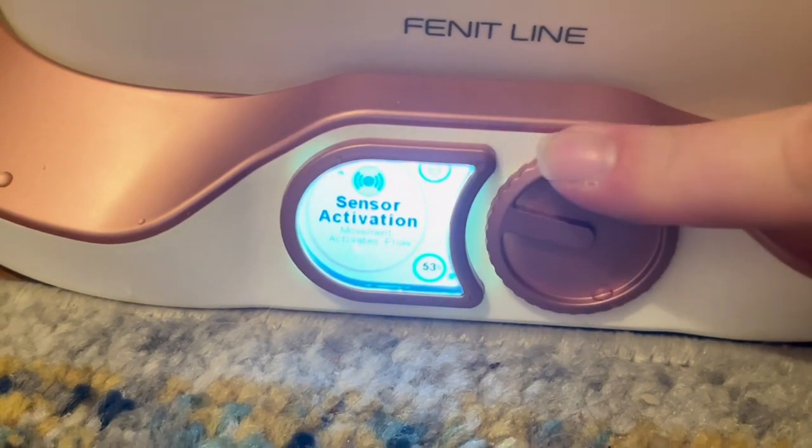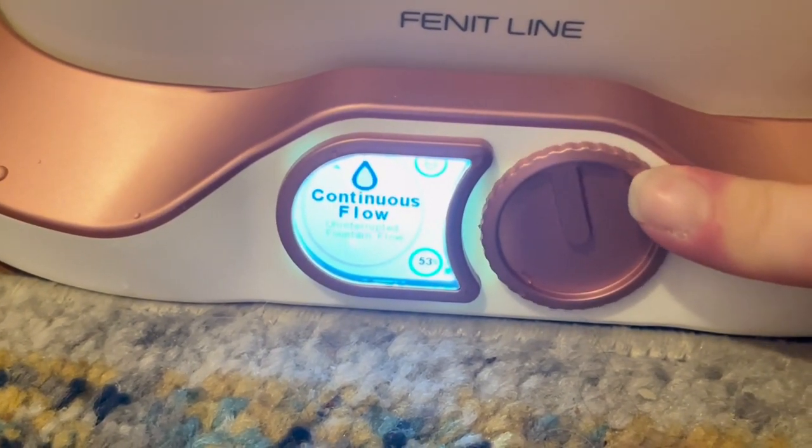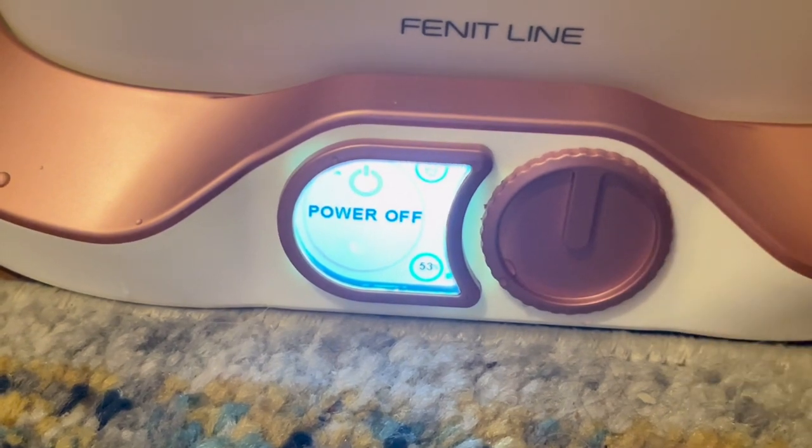This has four modes, which you can switch effortlessly between, giving you the freedom to choose the setting that suits both you and your cat.